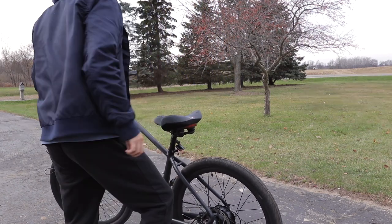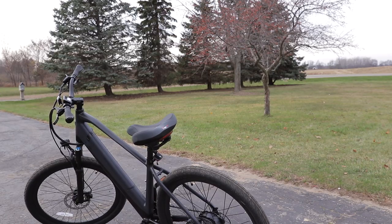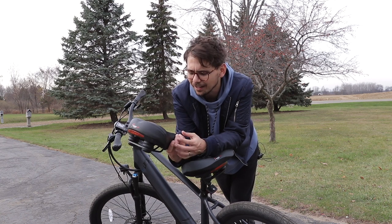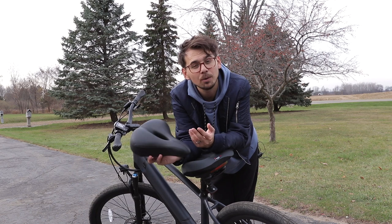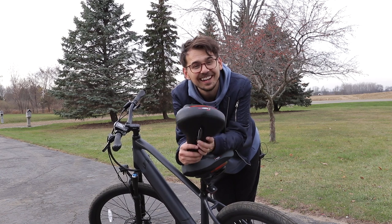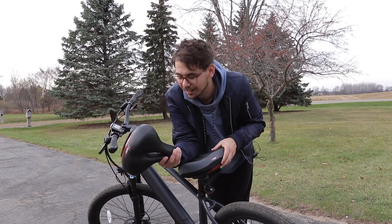I also think these are way better than the old seats I used to have. I used to only be able to ride for about 30 minutes and I was super sore and exhausted afterwards. But these ones feel a lot more comfortable and I could ride a lot longer, which is what I want to do. If you're interested in picking one up, I'll put a link in the description below. Hopefully they help your ride be a lot smoother — they definitely feel more comfortable to me, so I'm excited about it.